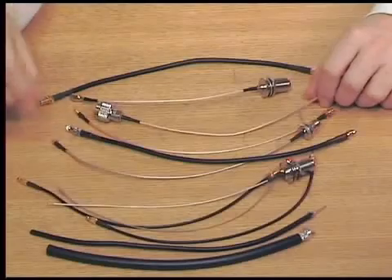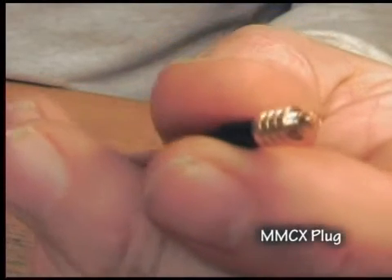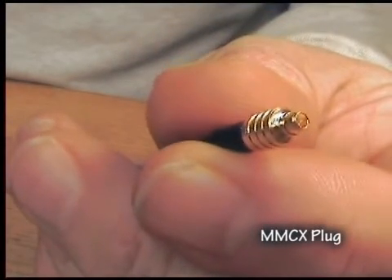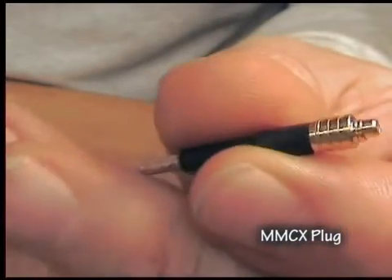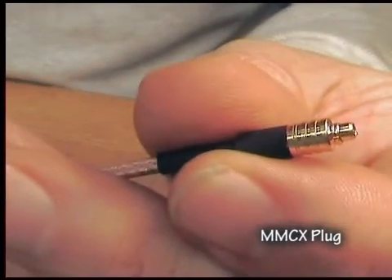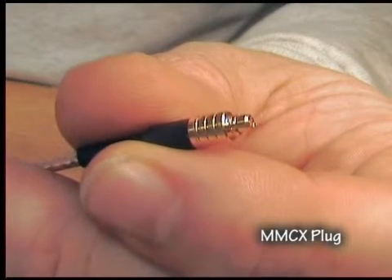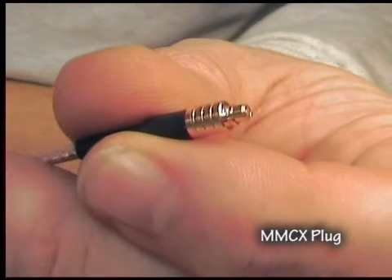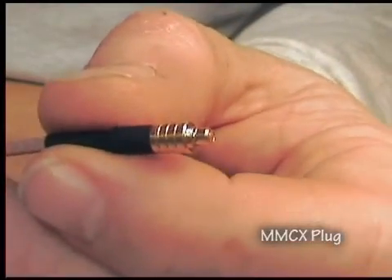Another one about the same size is called an MMCX connector. The MMCX connector is again about the same size as a Lucent, with a pin on the inside usually. There are no threads on these — they just push in. This can sometimes be rather difficult to remove as a result, and they often damage the board when you remove them, but that's how they're done.